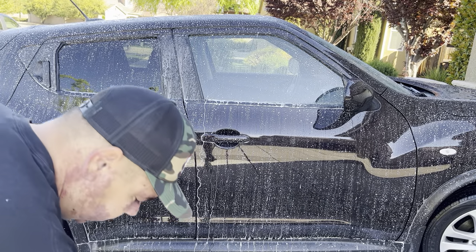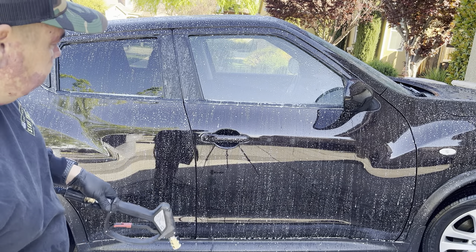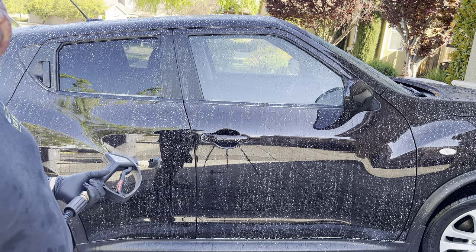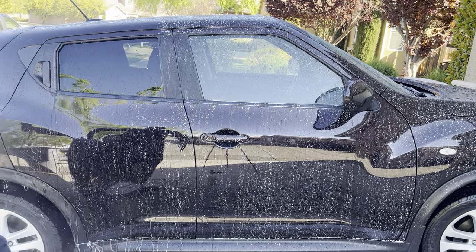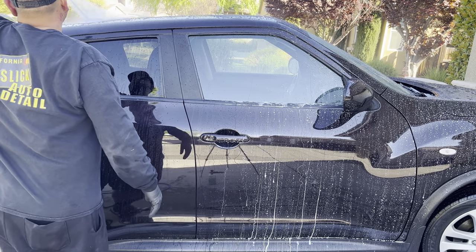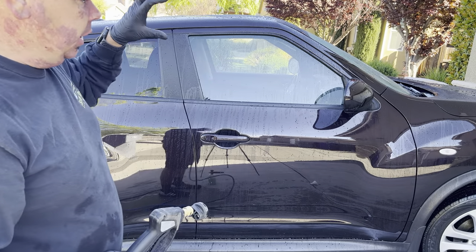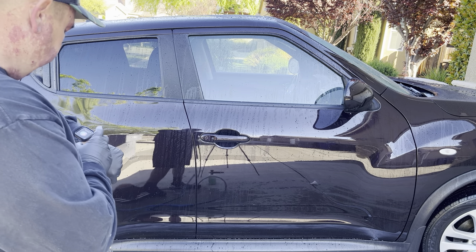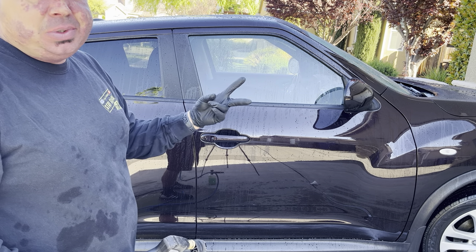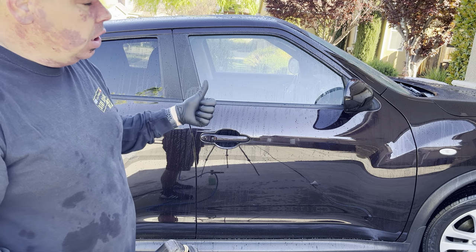I'm working in the shade right now which is why I'm doing such a large area. Usually what I would do is maybe two doors at a time and then spray it off. You see this product beads just by itself, but since it's already got protection, it's beading even more. So now once I rinse this off you'll see an increased amount of water. What's really nice is that we could have a layer of Daddy-O and then also a layer of Touchless on top to protect the Daddy-O — so now you've got two layers of protection. I can lay down a long-term protection and then put a short-term protection on top for the water beading and the gloss alone.